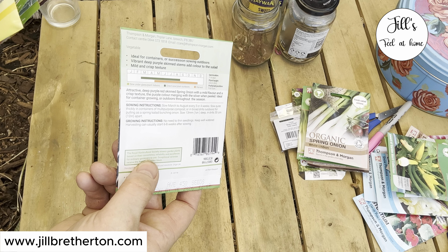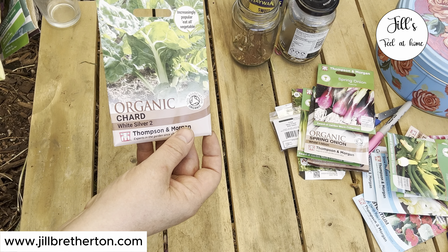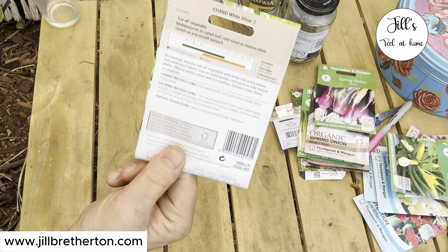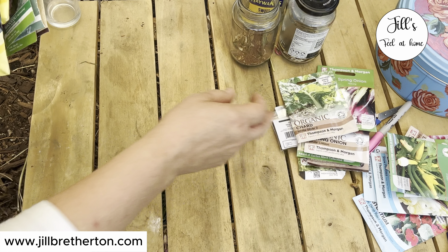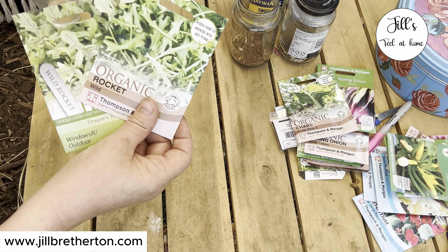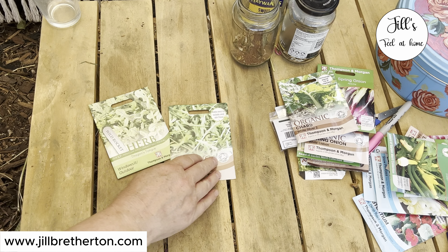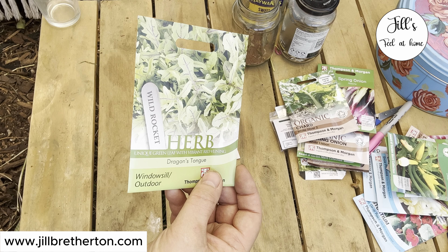There are three different types of spring onion here. You can go to your local garden centre and get whichever one suits you, but you can see on the back of the packet it says you can sow in August. Chard is another one. Some of these salad leaves actually prefer the cooler side of summer - they like starting in the heat and then growing on in cooler weather as the days get a little bit shorter and cooler. They really benefit from that.